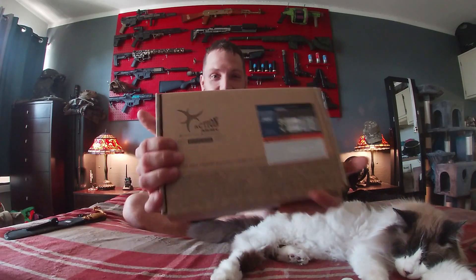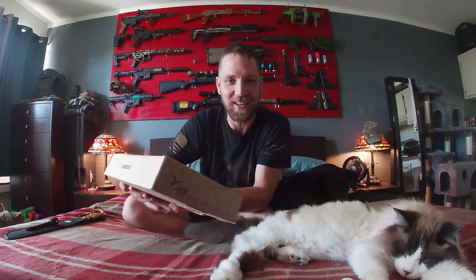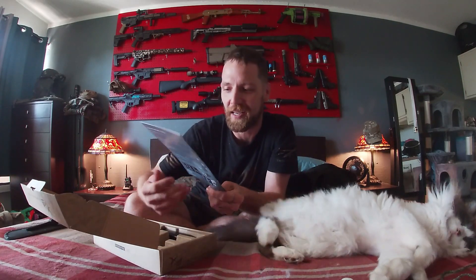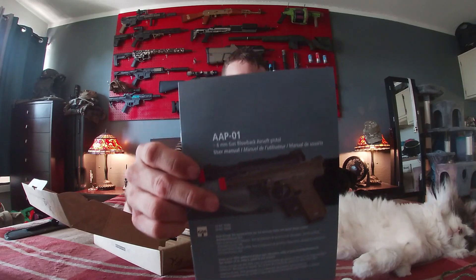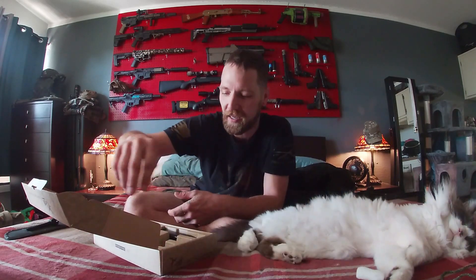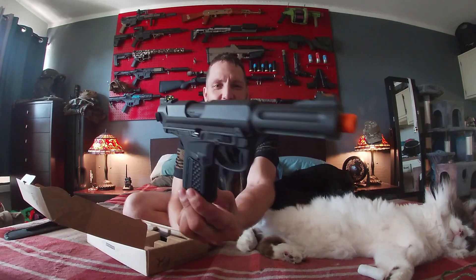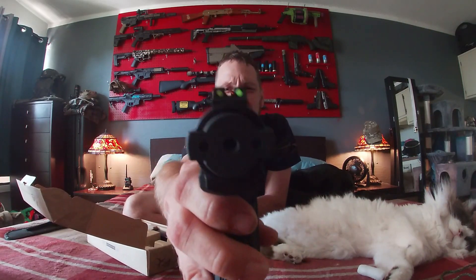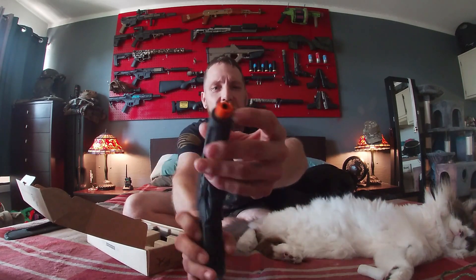Here we go, this is what I got — very nice. I already looked at it, so this is whatever unboxing, it's almost like the first time. Look at that — you guys know what that is? That is hard to get right now, that's what that is. You gotta pre-order this everywhere right now, and I got me one.